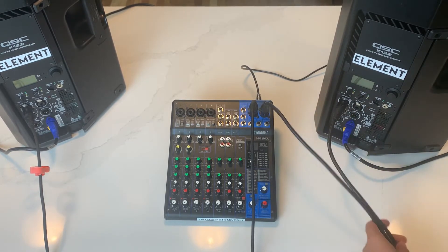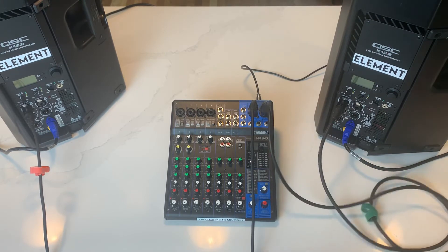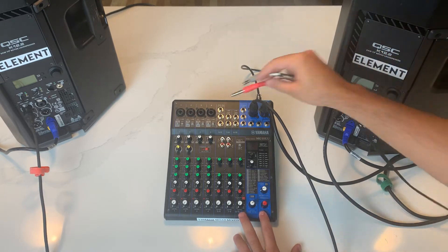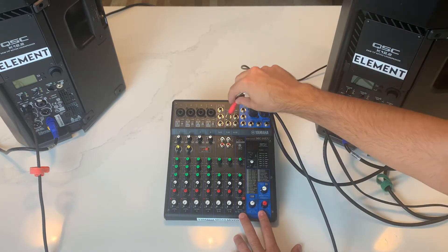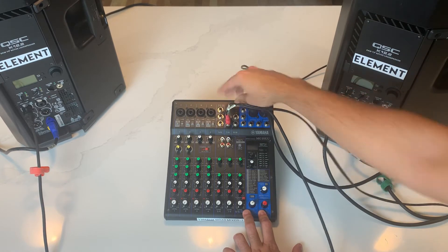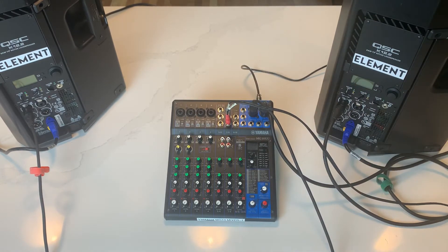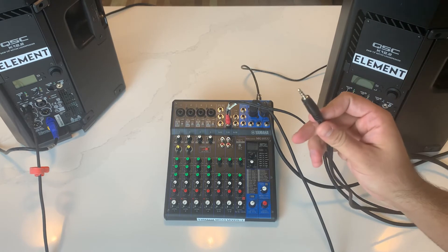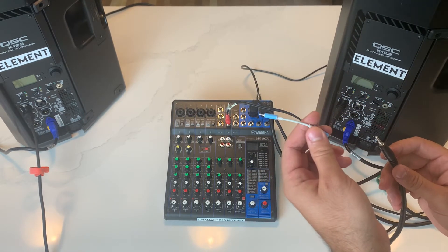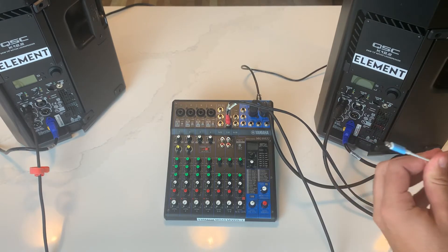Our speakers are all set up. Now for our audio, we're going to go into one of our lines. We use XLRs for channels one through four, but over here we have to use seven and eight. On the other end we have an auxiliary cord — you can attach it to an iPad or an iPhone. We're using an iPhone today.